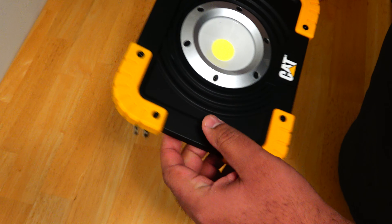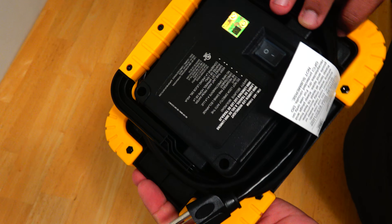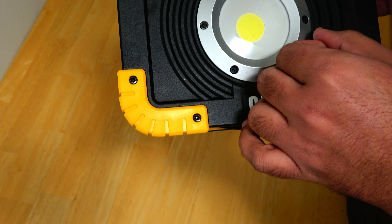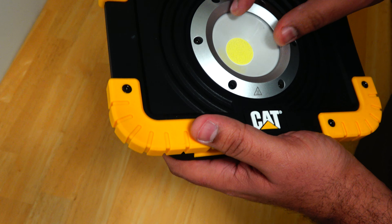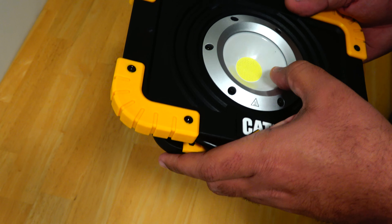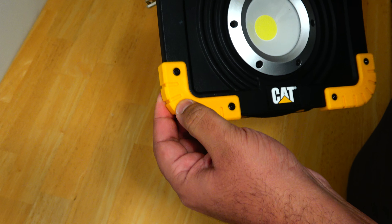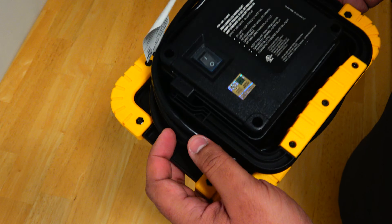Here you can see it — it looks a bit like a speaker. Let's take it out of the wrapper; there is a small manual included. The light feels pretty sturdy and has some weight to it. It doesn't look cheap at all. The whole thing looks like it is made out of metal, and the front trim and lens might be plastic. It has a quite large LED diode in the middle, almost the size of a quarter, and rubber pads on the corners that are pretty tough.